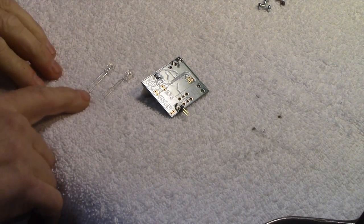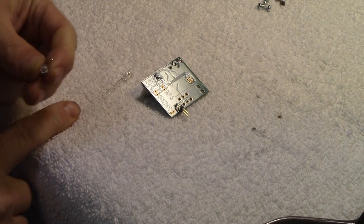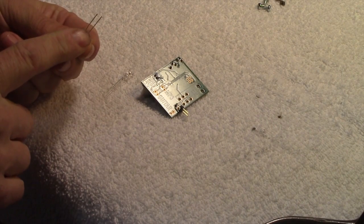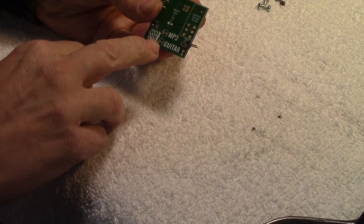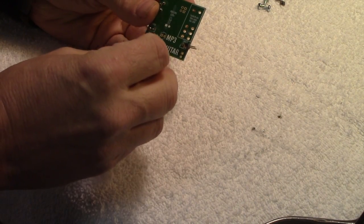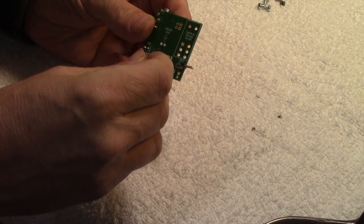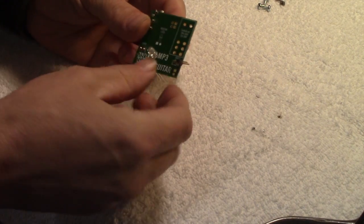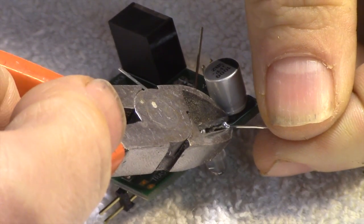The next step is these LEDs, and you will notice that each LED has a long and a short pin. The shorter one goes into the square hole on the board. So they'll go in like this — shorter pin into the square hole. Then you solder those on, and then trim off the extra length of the pins.